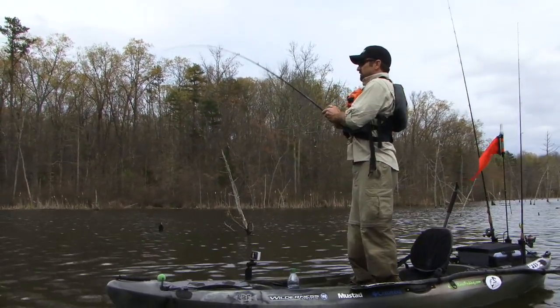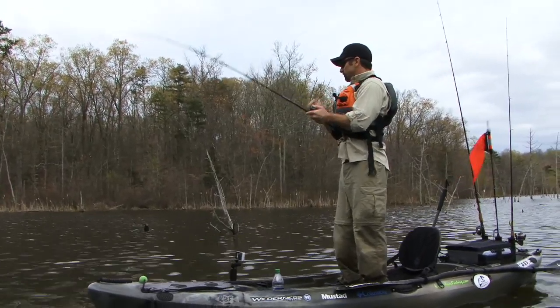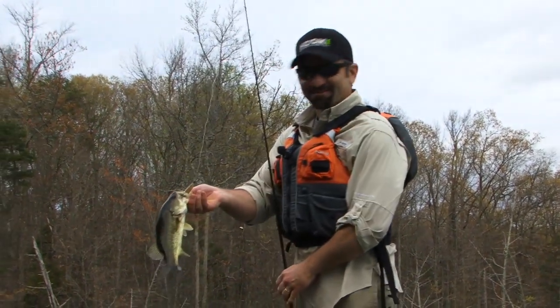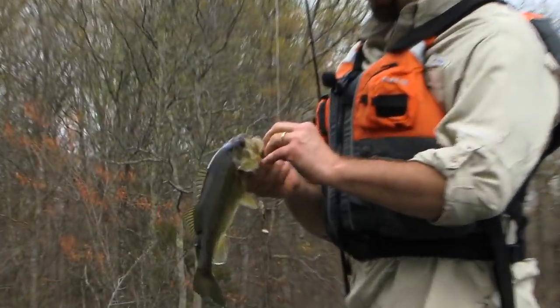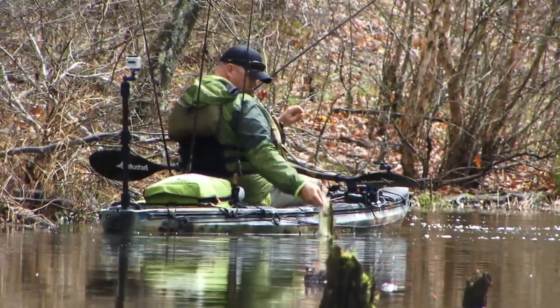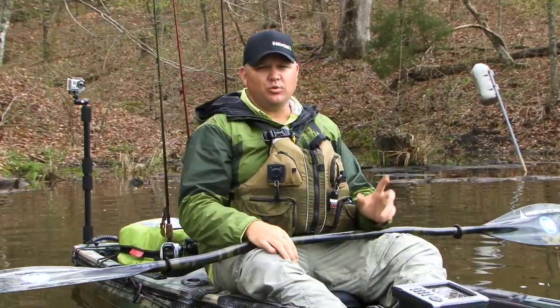That's a better fish. We've probably picked up 15 or 20 fish really quick. Nothing impressive yet, but we have seen a couple of big fish wake off. So we're going to take a quick break before we head back to the place I like to call the pig pen, where I've pulled more 10-pound bouts out of a 100-yard stretch than anywhere in my life.